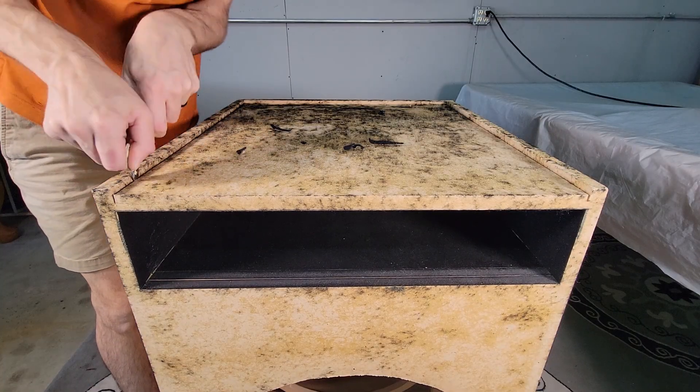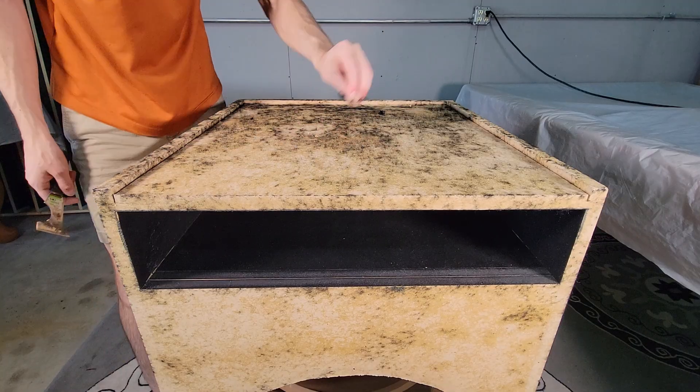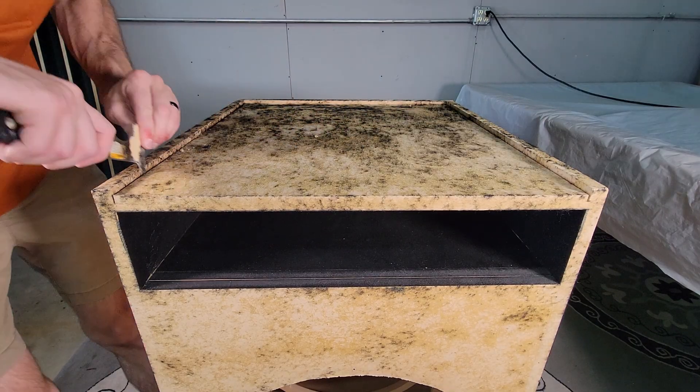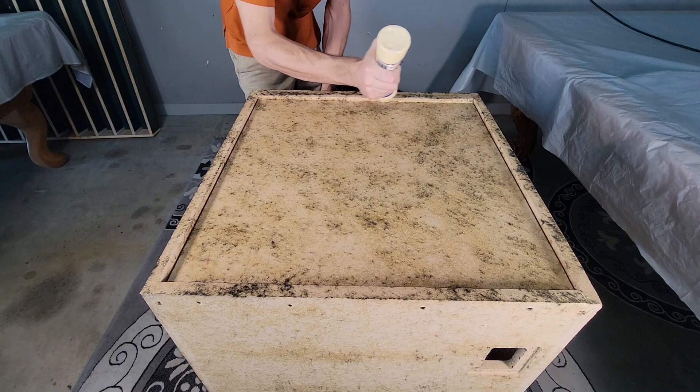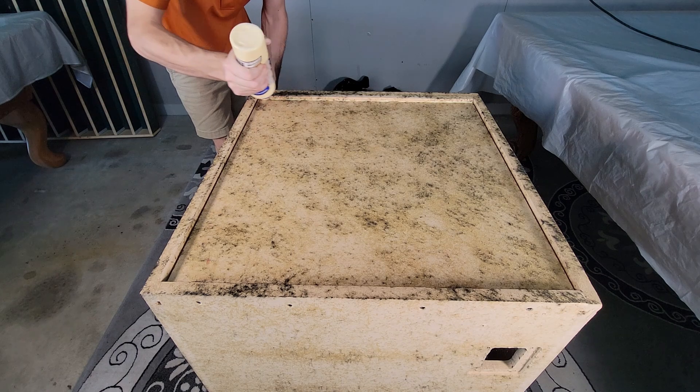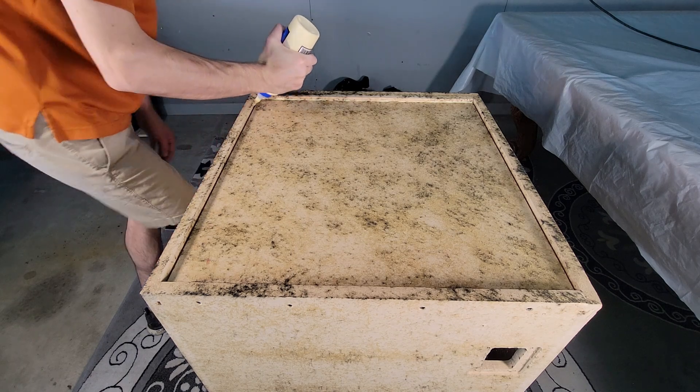One of the first things we want to get rid of are these channels used to tuck the carpet. We'll be using a bed liner on this so it will look much better with the typical box style joints. To do this I'll fill the empty channel with glue and MDF dust. This will help strengthen the weak spot created by the channel.